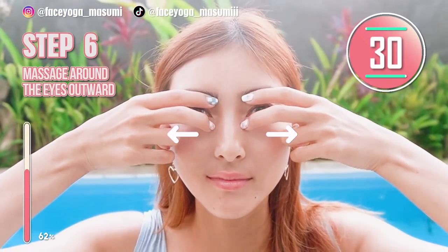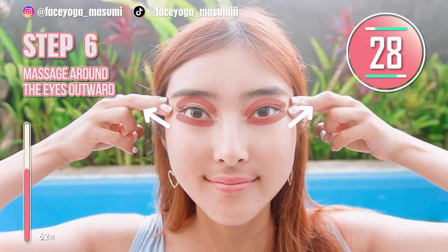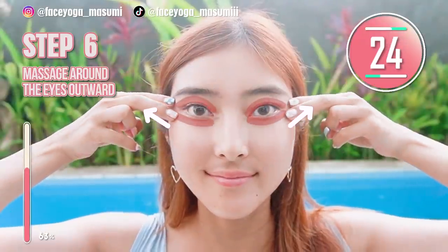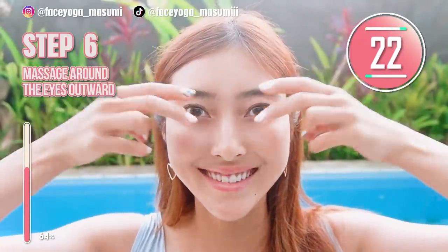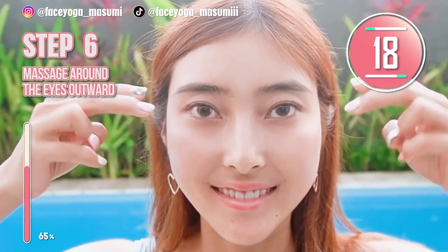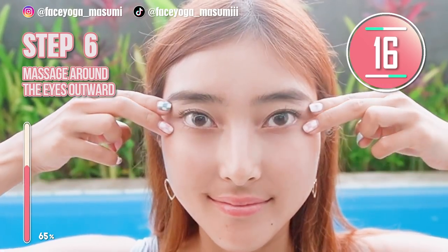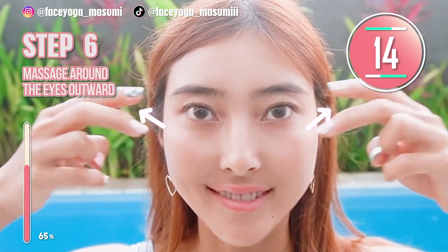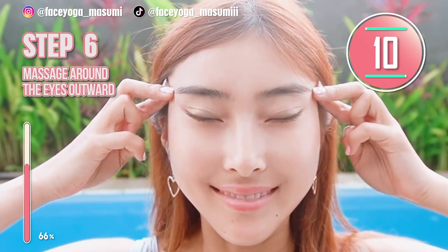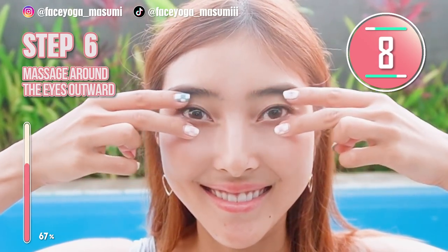I really feel that my eye corners are lifted. Now it's time for massage again. Using your fingertips of both index and middle fingers, try to massage around the eye area towards the temple. Repeat this movement. Try to lift up the outer corners of your eyes. So good!